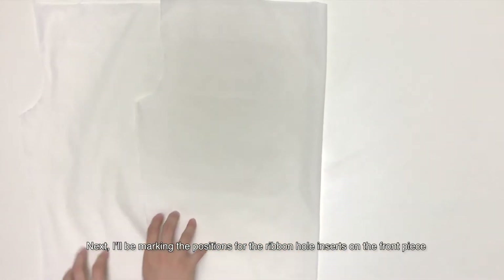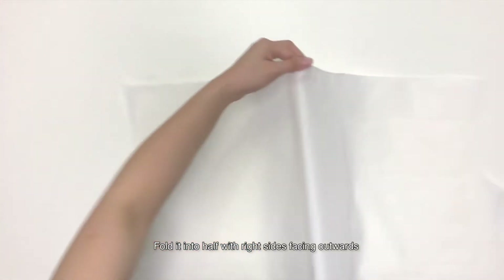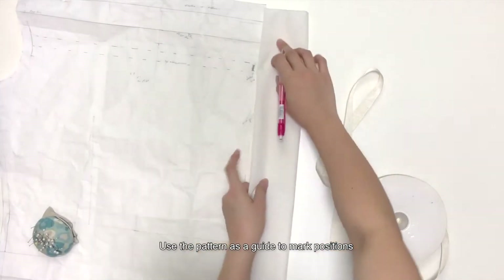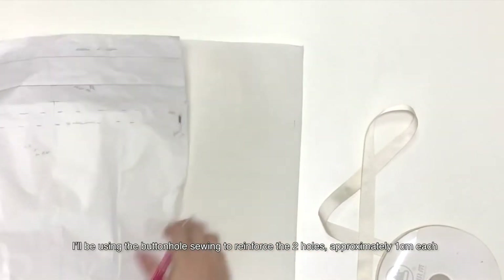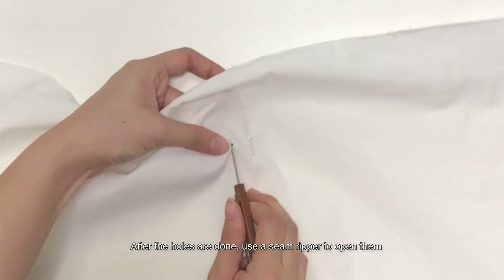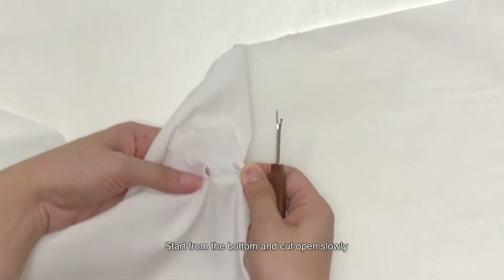Next, I'll be marking the positions for the ribbon hole inserts on the front piece. Fold it into half with right sides facing outwards. I'm using a 2cm white ribbon tape. Use the pattern as a guide to mark positions. I'll be using the buttonhole stitch to reinforce the two holes, approximately 1cm each. After the holes are done, use a seam ripper to open them. Start from the bottom and cut open slowly.